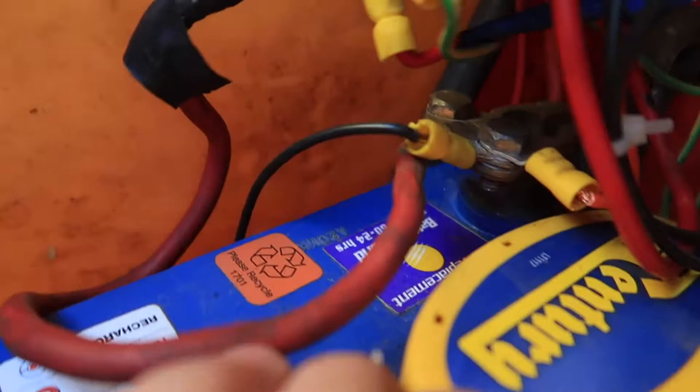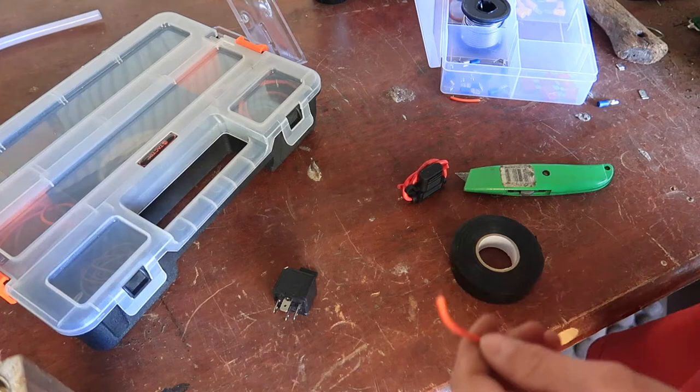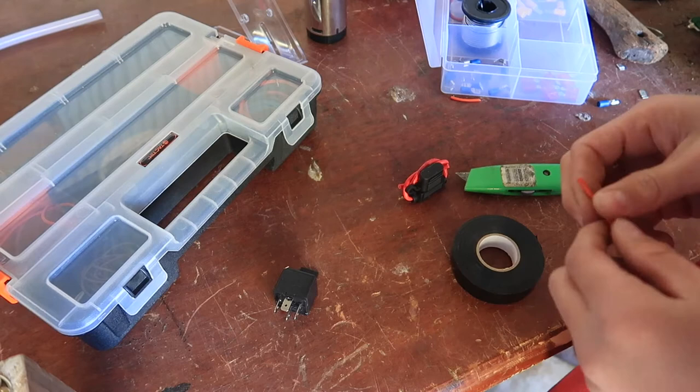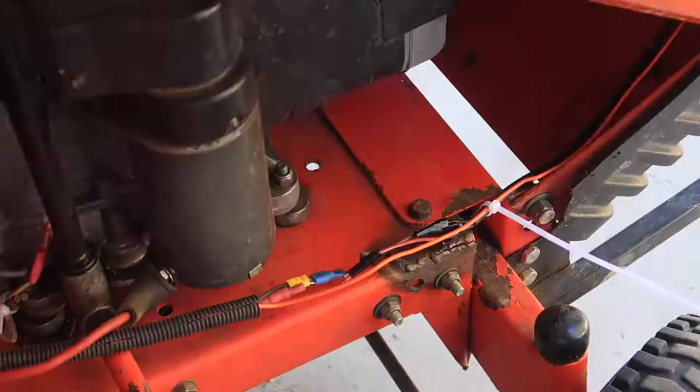The main power runs up to this one here and then up into it here — I've got my main power that'll go from the switch up to the positive of the compressor. What I'm going to put in this line is actually a fuse, so I'm just going to put the 10 amp fuse into the fuse box.